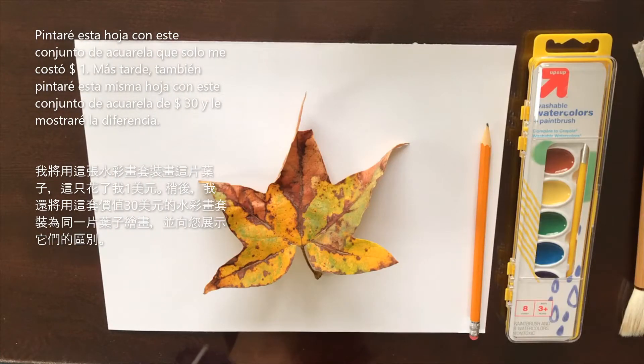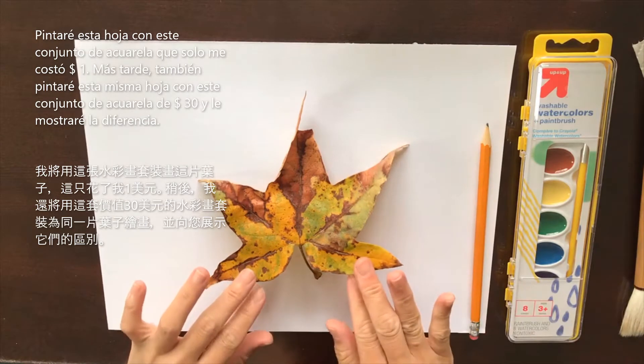Hello everyone, today I'm going to be showing you how to paint this leaf with watercolor.